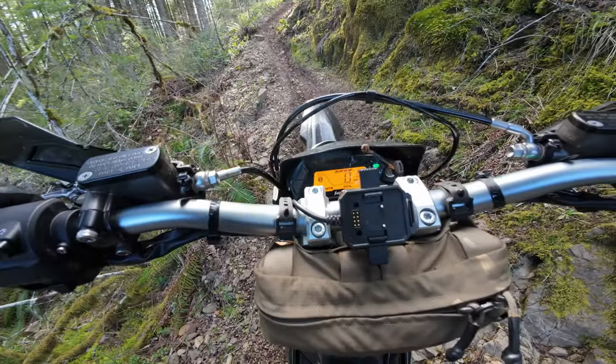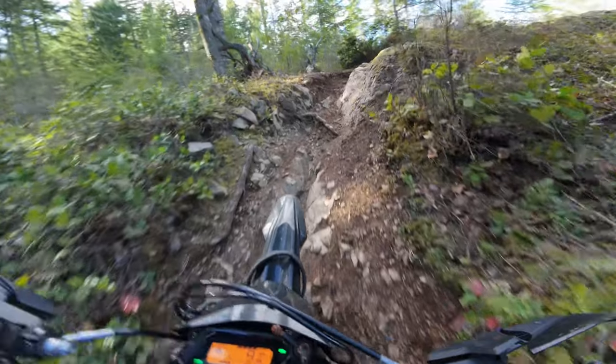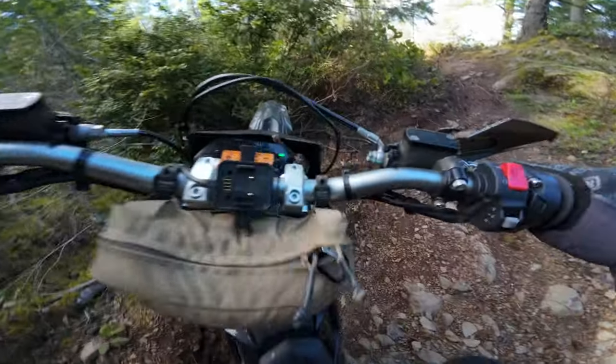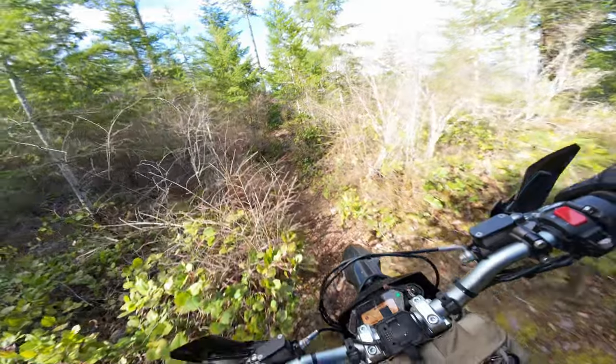Let me try this traction control thing. The traction control is actually kind of nice on that — I've never used it before. I gotta use it more.